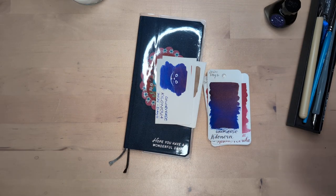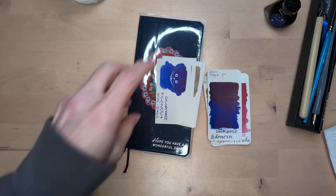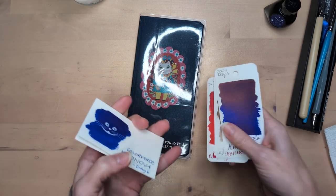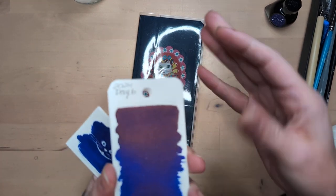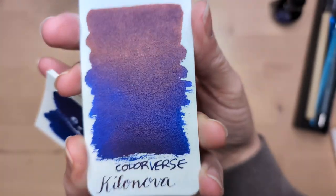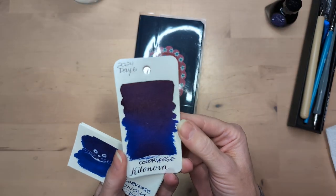Hi friends, it's Colorvent. We're here with day seven. I thought it'd be nice to look at day six, totally dried. It's a sheen. It's interesting because it's maybe gold and not pink.